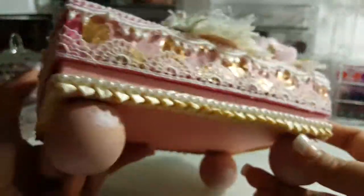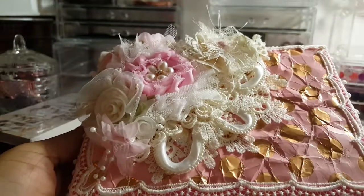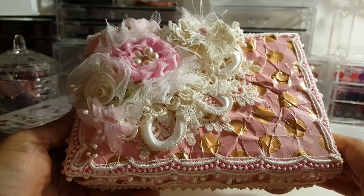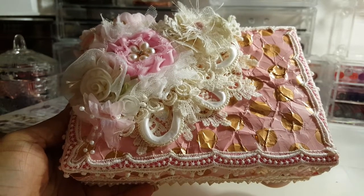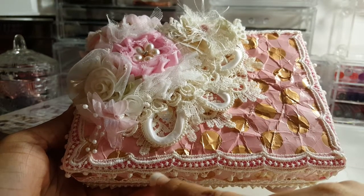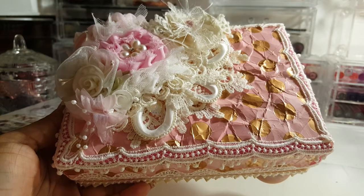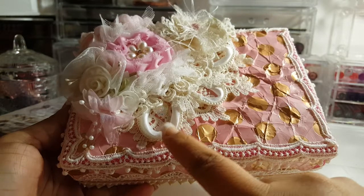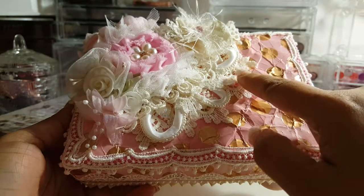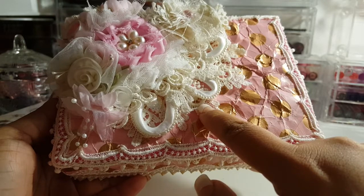Whenever I'm finished with a project I always like to save my scraps because you can always use them again later on other projects. These little pieces here were from a spray that I had left over from another project — the look I was going for on this box made me think they'd be perfect for it. I originally put these down as three different pieces and made a little pattern.